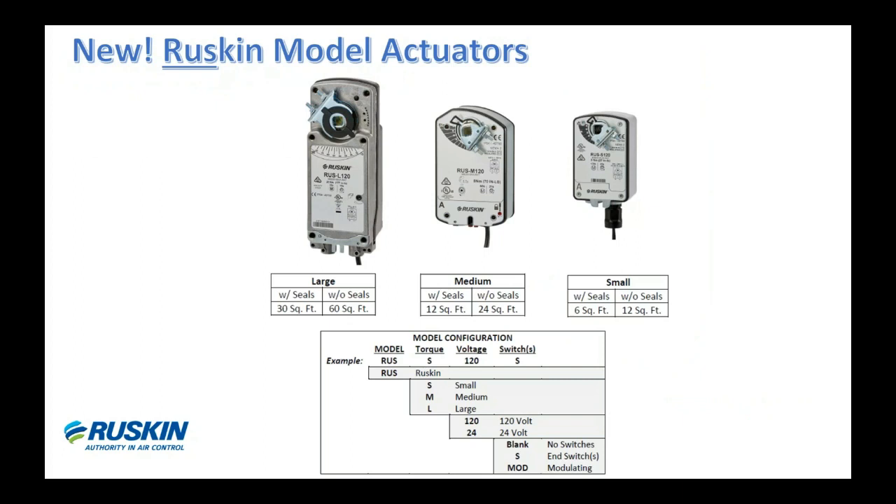One last thing on actuators: Ruskin is part of Dust Controls, and we now have a newer private-label spring return actuator series that we call the RUS — for Ruskin. These models provide the most cost-effective actuator for our dampers and are our default selection. They are available in 24-volt AC/DC, 120-volt, and modulating 24-volt AC/DC. All these models have the option for a built-in auxiliary switch. Unless you need a specific different brand or type, this will be the default motor on the majority of our control dampers.